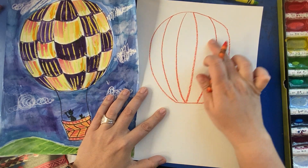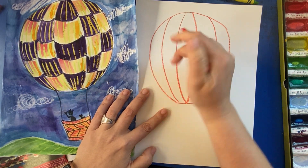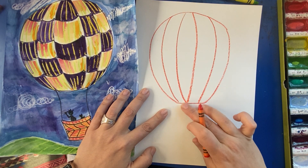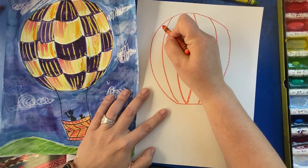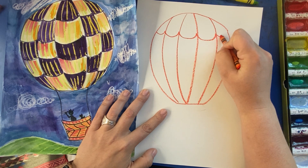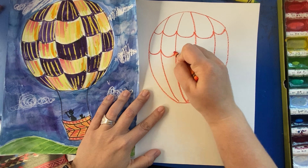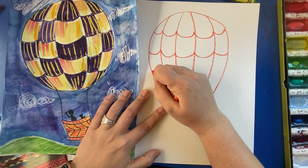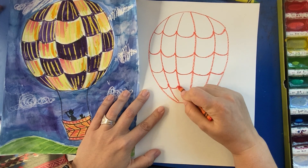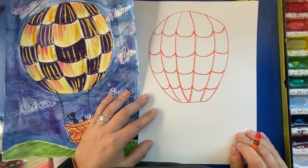Next, I want to make some of the little segments of my hot air balloon. Using a curved line, I'm going to work my way across the balloon. I'm aiming for about four horizontal curvy lines — one, two, three, four, five — so I've got five sections just like that. I'll do it again, and once more, giving me four horizontal curvy lines. Awesome — starting to look a bit like a hot air balloon!